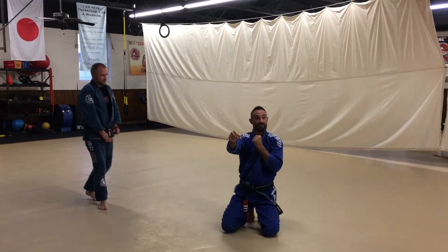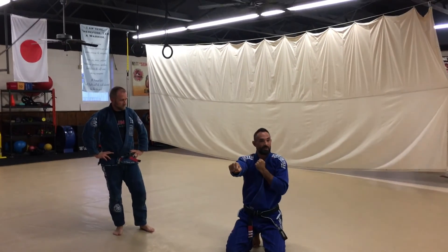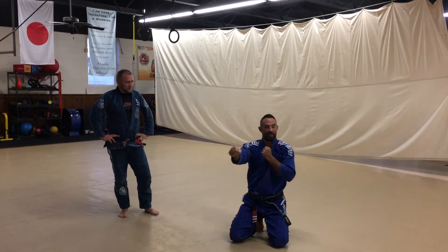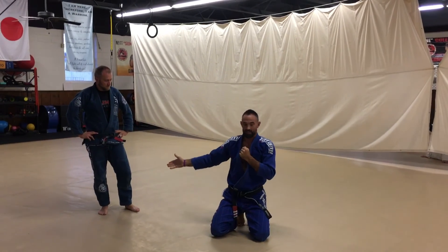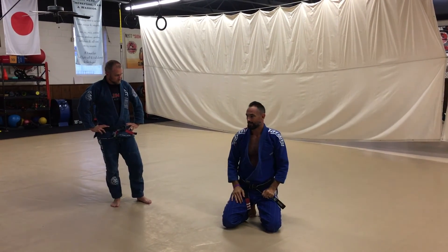I should keep my grips until I'm ready for that final finish. Keep the grips until the very end — that's going to help me, based on what he does, follow through with him. And then when I'm ready for the finish, I can let go of the lapel and get the finish.